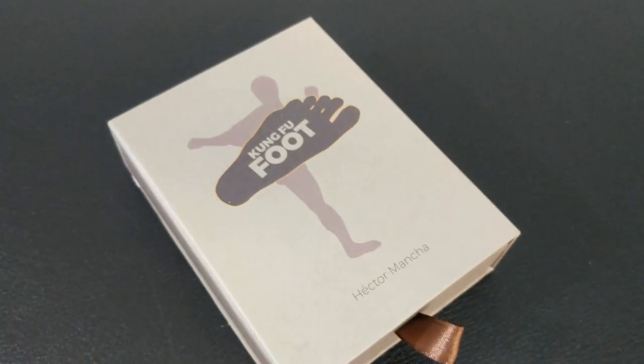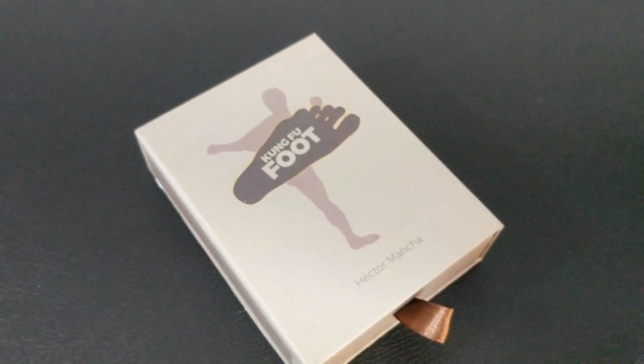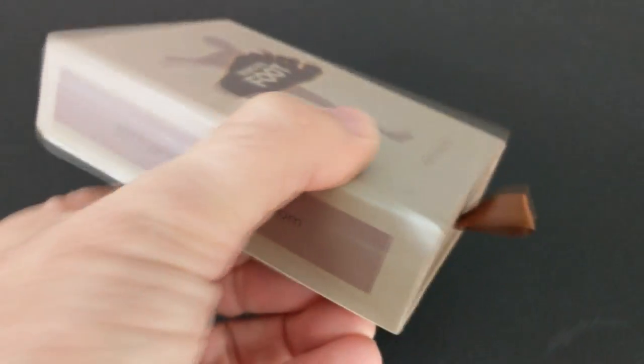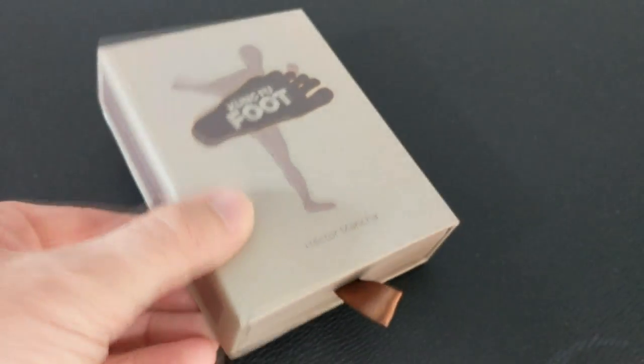All right, so that was Hector Mancha — that was Kung Fu Foot, brought to you from the good people down at Vanishing Incorporated. A couple of questions we always ask in our magic reviews, starting with what's in the box. You're getting a real box — a big slide-out drawer box — because inside you're getting the entire rig. You're also going to get one sample discard card, and then you're going to get the download code to the 41-minute video.